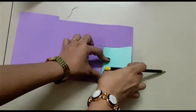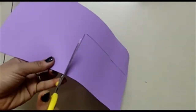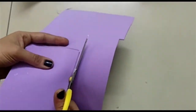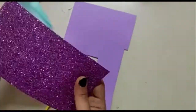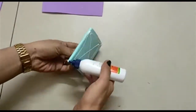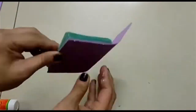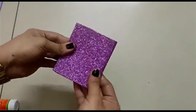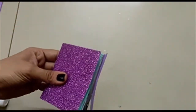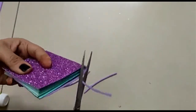Now we will cover this with the help of any glitter paper or chart paper, and it looks good if the pages and cover are of contrasting colors. I am cutting this sheet to the size of my mini notebook and I will stick this sheet to the pages with the help of glue. I am then cutting the extra part of the cover from all sides.